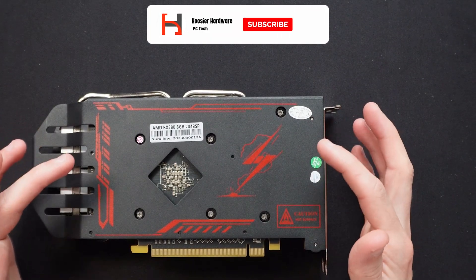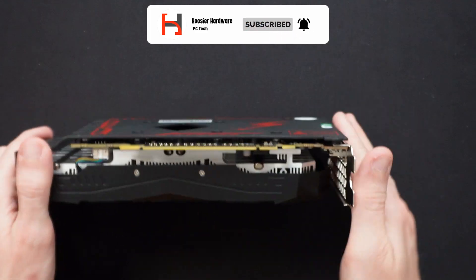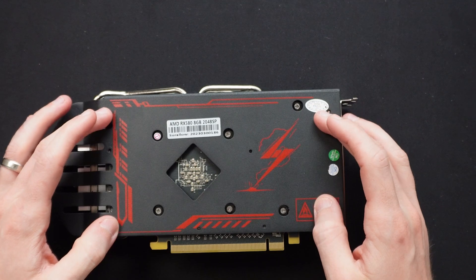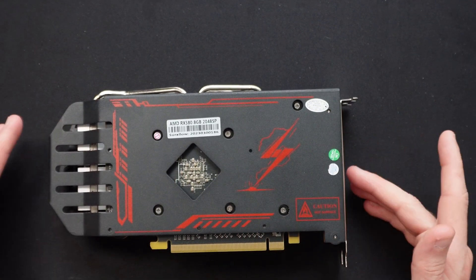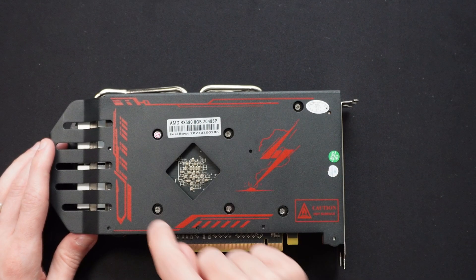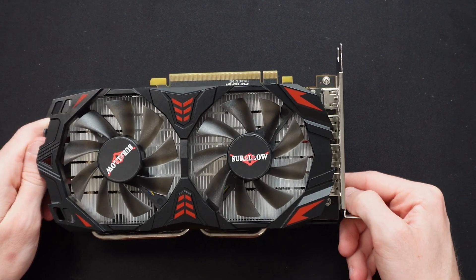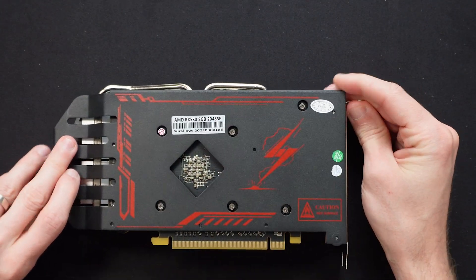The interesting thing about this backplate is it is connected only through the card itself. None of these back screws actually release the backplate, so that's going to be the last thing that comes off. It looks like we just have these six screws to remove the actual cooler off of the GPU itself, so let's go ahead and get that started.